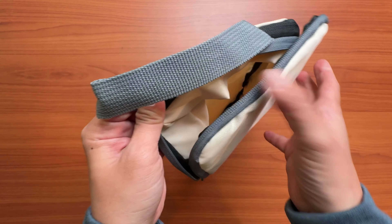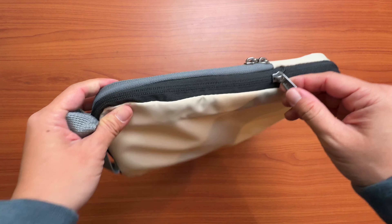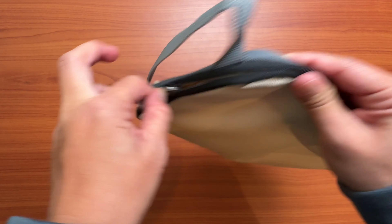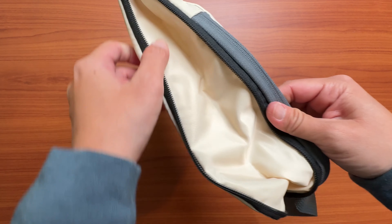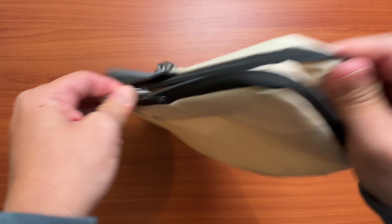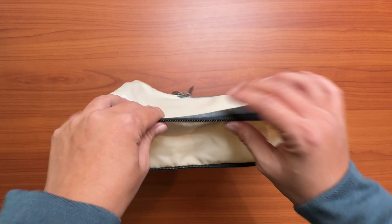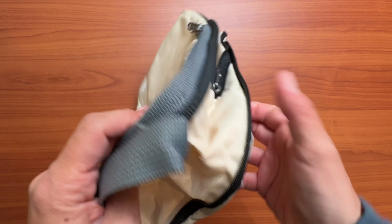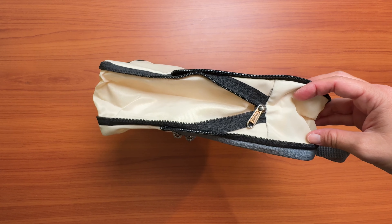The most interesting thing about these Bagail packing cubes is that there's a zipper for the main compartment, but there's an extra zipper which offers some expansion — kind of like your suitcases. You have that extra zipper so your suitcase can expand or contract based on how much stuff is inside of it, and these packing cubes work the same way. I've never seen that on packing cubes, and I am very curious to see how well this compression works.